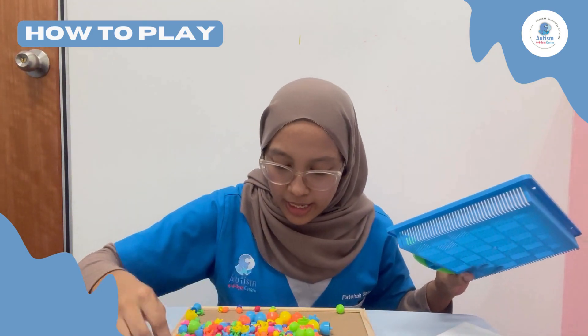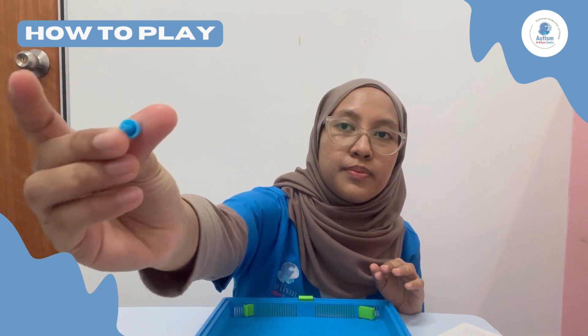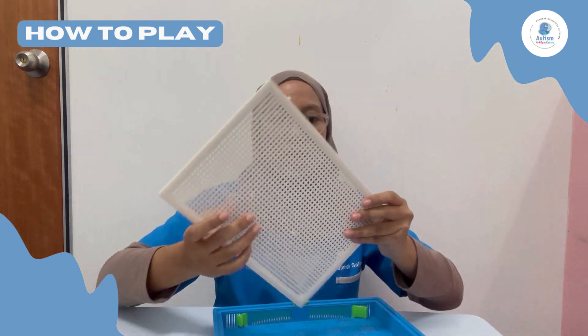This one has three different sizes. The biggest one is this size, this is the medium size, and this one is the smallest one. The next step is we put the lid back on, because this will serve as our board.